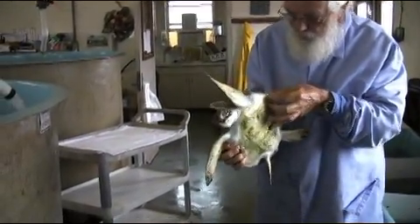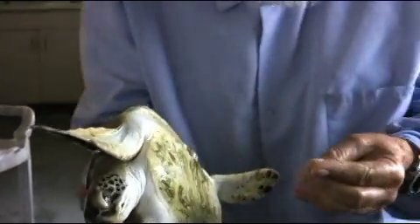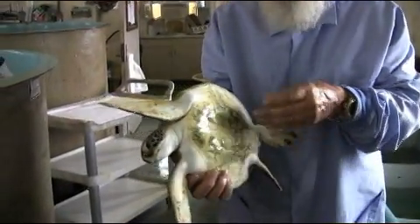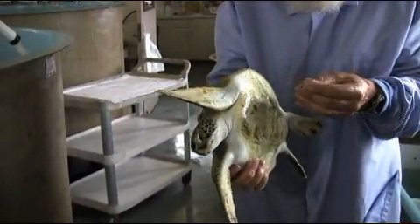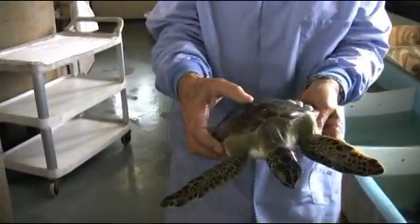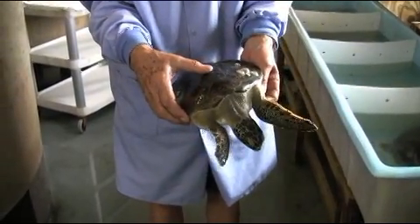Now, you said you'll take the barnacles off? The barnacles feed on plankton, and generally we only have plankton for a limited time, so they'll die eventually. But for a while, we're leaving them on because they help us identify which animal is which. All the animals are being tagged.